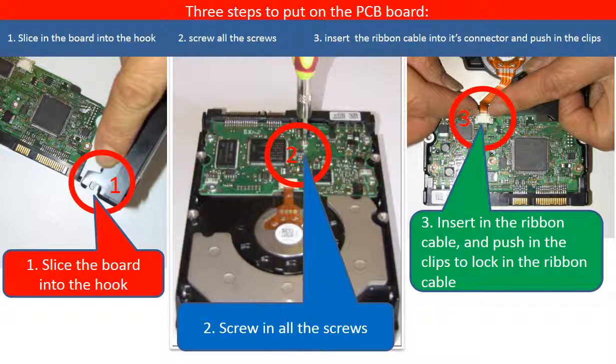This picture shows how to put on the PCB board. Step 1: Slice the board into the hook. Step 2: Screw in all the screws. Step 3: Insert the ribbon cable into the connector and then put in the clips to lock the ribbon cable in the connector.